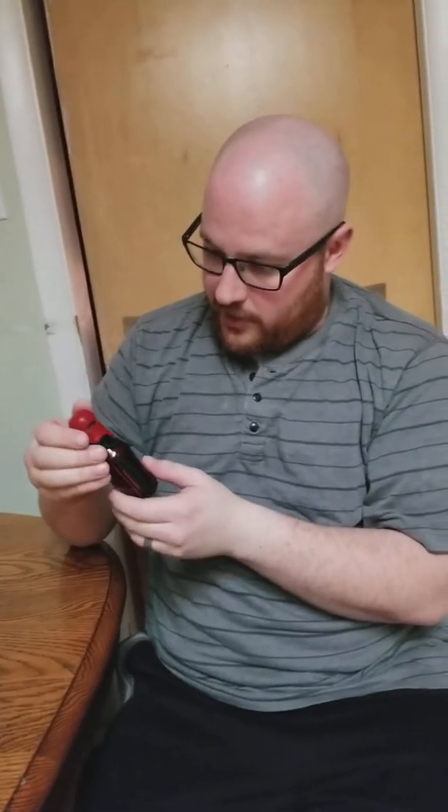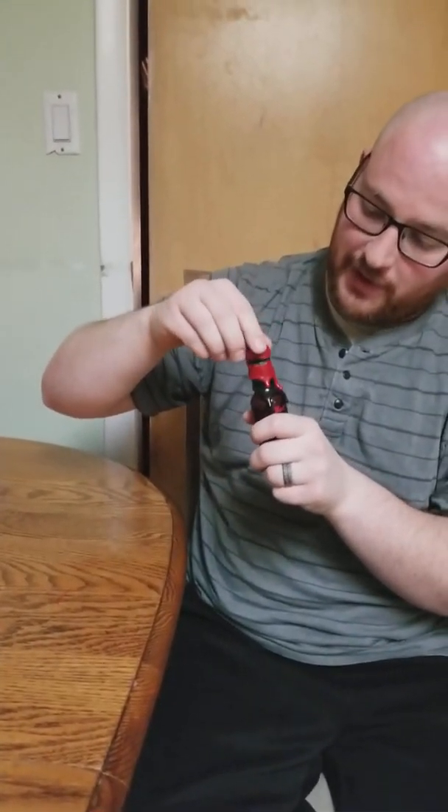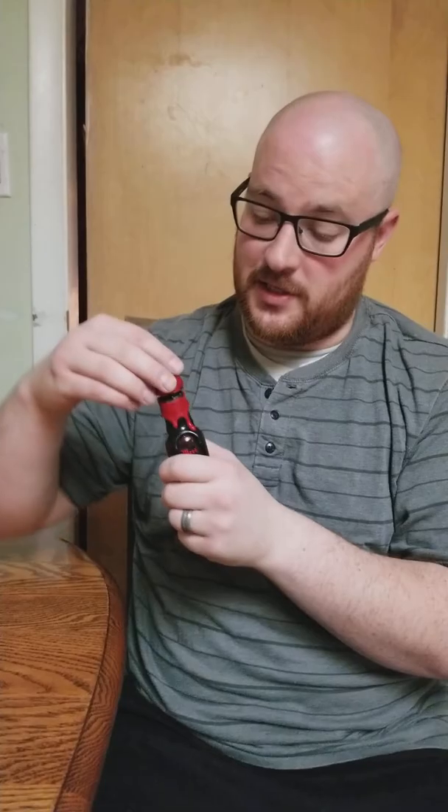All right, here we are. I'm gonna shake it out first before I actually open it. Meet Your Maker Retribution Sauce — did a number on the wax, still mostly intact though. I have not smelled it yet. I can smell the ghost pepper in there, and I can smell the extract. This is gonna hurt.